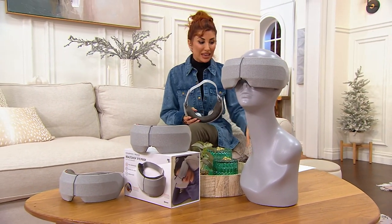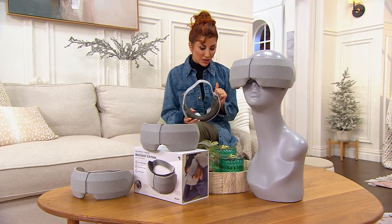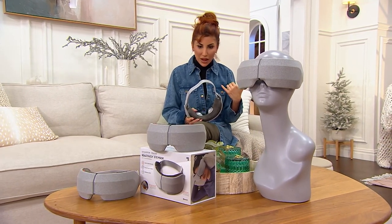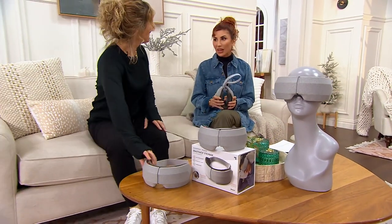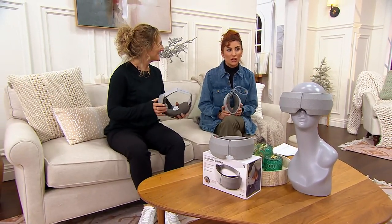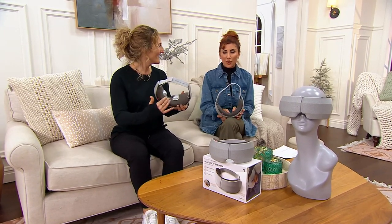I've never seen anything like it but I'm really excited to use it. $27 gets it home on easy pay — it's on sale. Jackie Johnson, come on out. The gray is the color. Happy New Year! We've had 7,300 orders placed and we have fewer than 1,200 available.